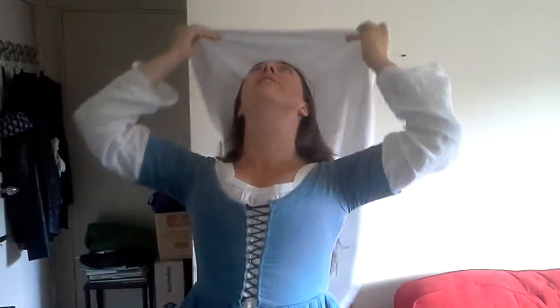You find the center of the veil, center of the edge, and you line it up with the center of your head and you put it over your hair like this. And then you take these two corners, you tuck them behind your hair, and that's it. It's as simple as that. It looks simple and elegant, and stays on your head.